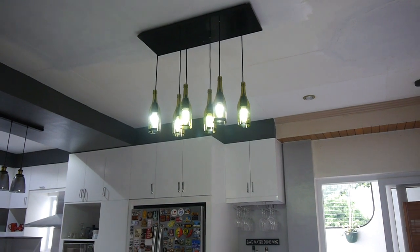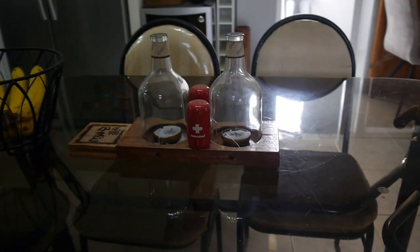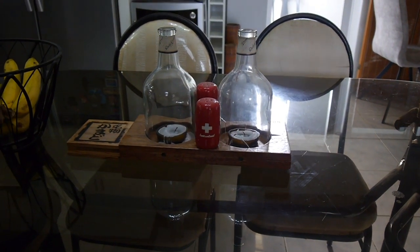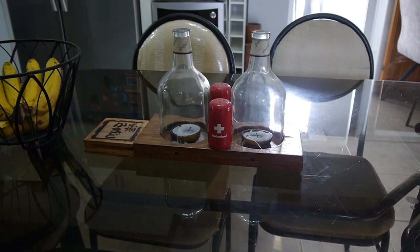Looks very nice! And of course, this candle holder here was also made by him. I think I've posted this in one of my vlogs.